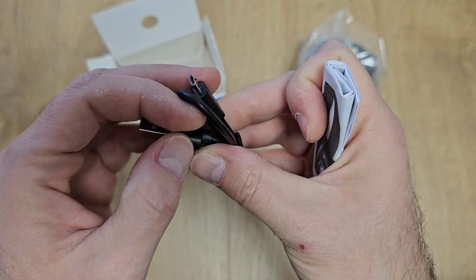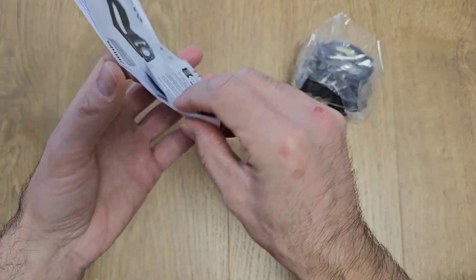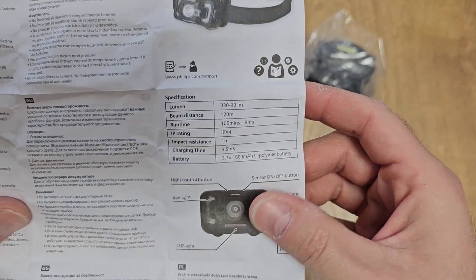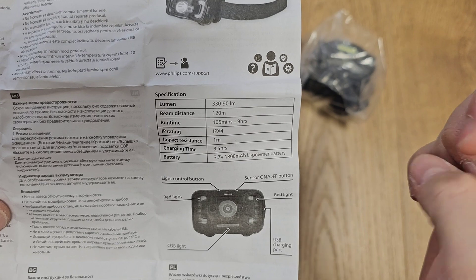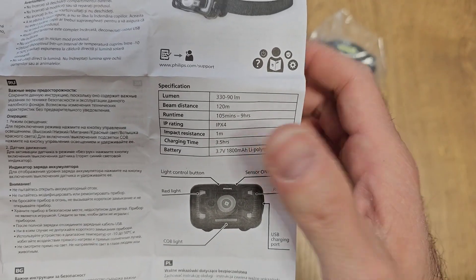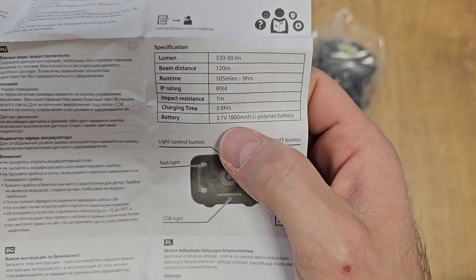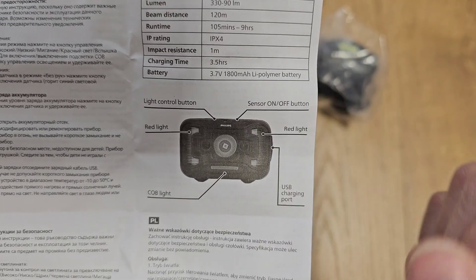If you have a phone charger, I think you're good to go. Let's have a look at the user manual — it's very small and it's in multiple languages. The technical specifications: 330 lumens, beam distance 120 meters, runtime between 105 minutes and 9 hours depending on the mode. It's water resistant and also shock resistant. Charging time is 3.5 hours and the battery is 1800 milliamps.